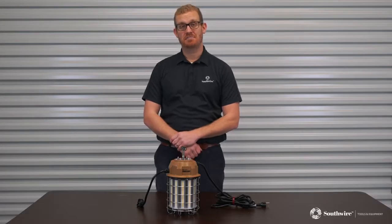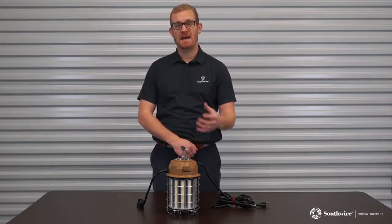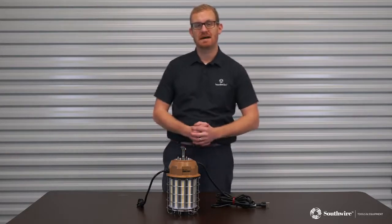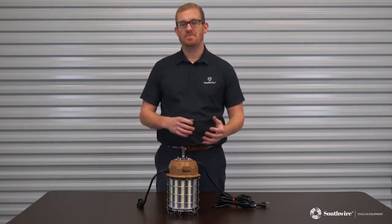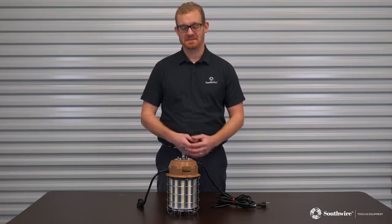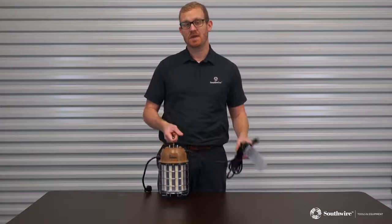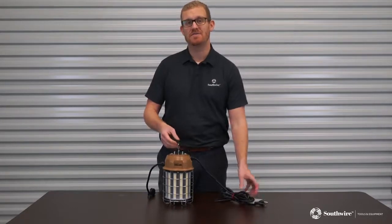Hi, you're with Southwire Tools and Assembled Products and today we're going to look at our overhead temporary lighting range. We've got two new products which recently arrived with Southwire: the 100 watt and 150 watt lanterns. Here I've got the 150 watt which is 19,500 lumens, and that is used on a deck height up to 40 feet.